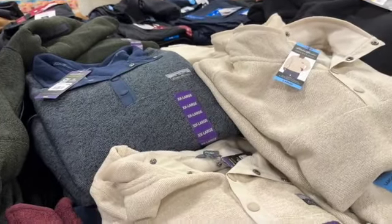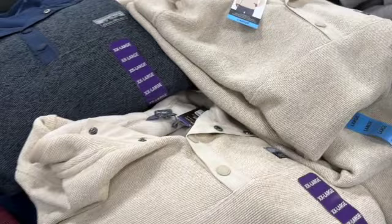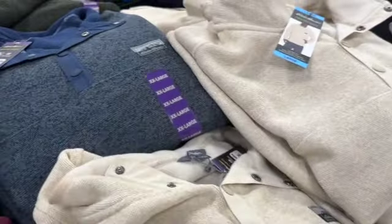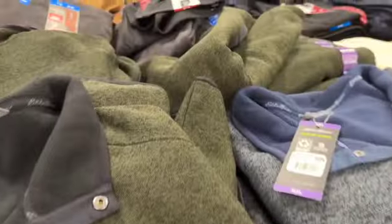Men's Eddie Bauer fleece sweatshirts with snap closures — available in oatmeal, blue, green, and maroon — $19.98.